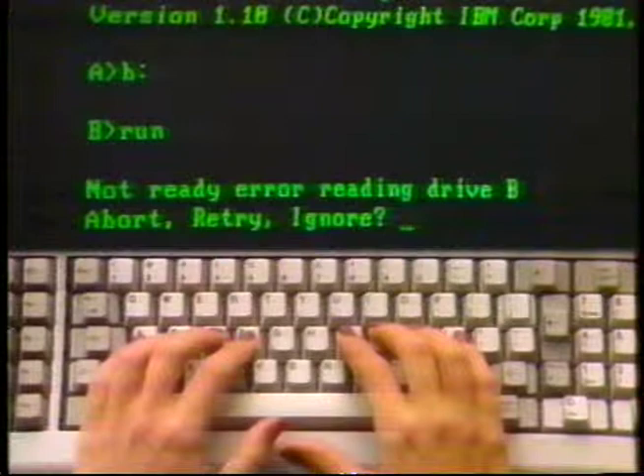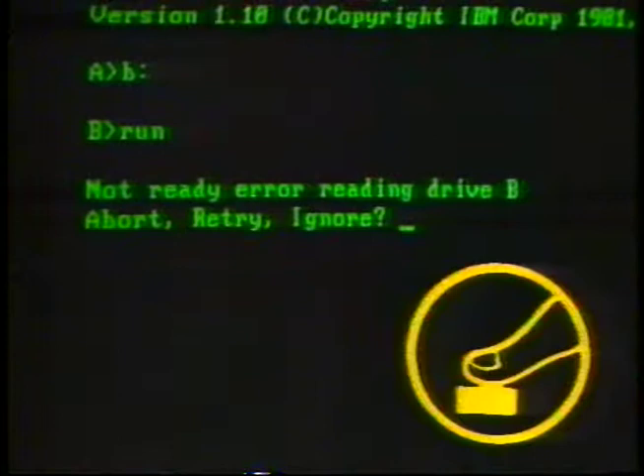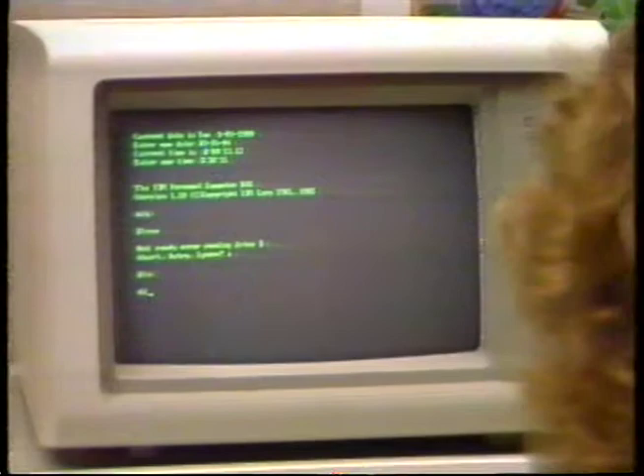The error message gives you three choices to continue. For now, simply press the letter A to abort the command and return to the DOS prompt. You can easily change back to drive A by typing the letter A, the colon sign, and pressing enter. As you begin to work with your computer, you'll need to go back and forth between drives frequently to save and load data. You have just learned how easy it is to tell your DOS program which drive you want to use.